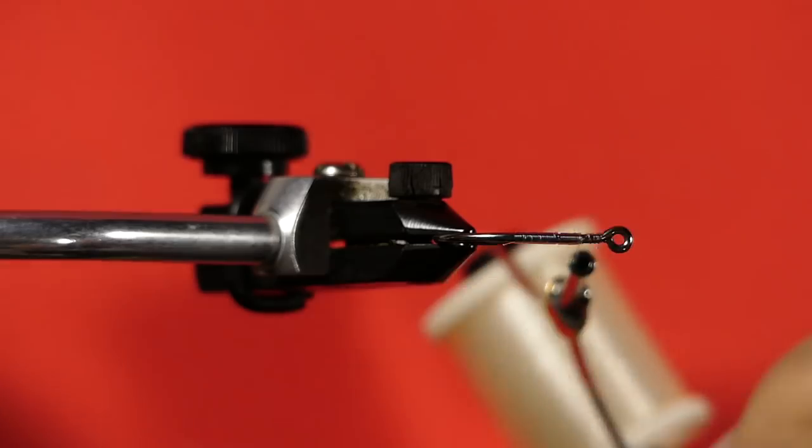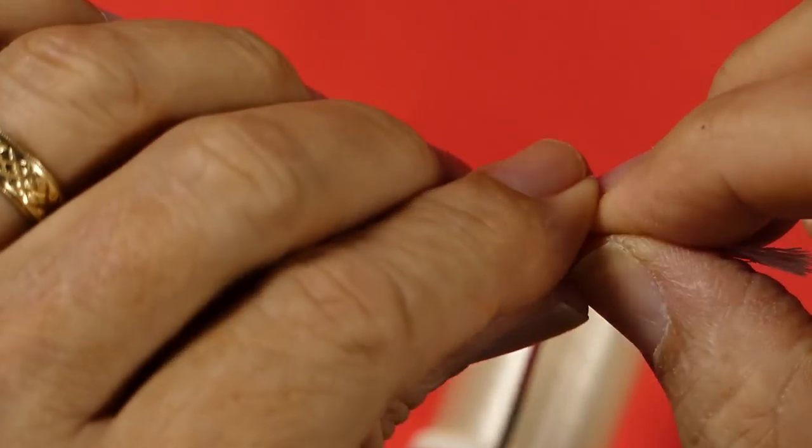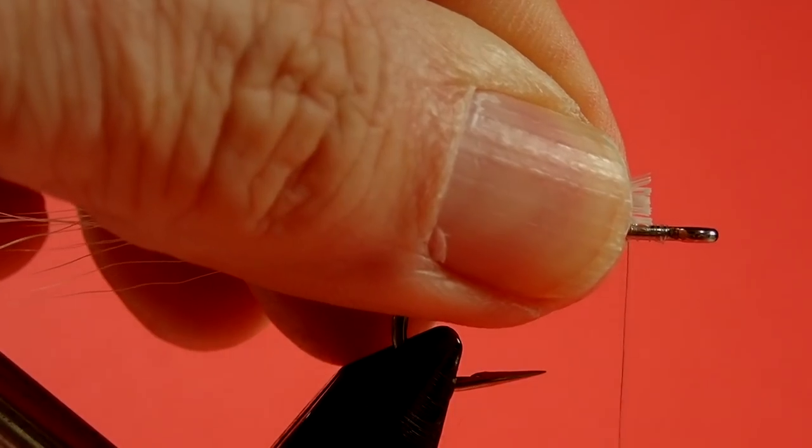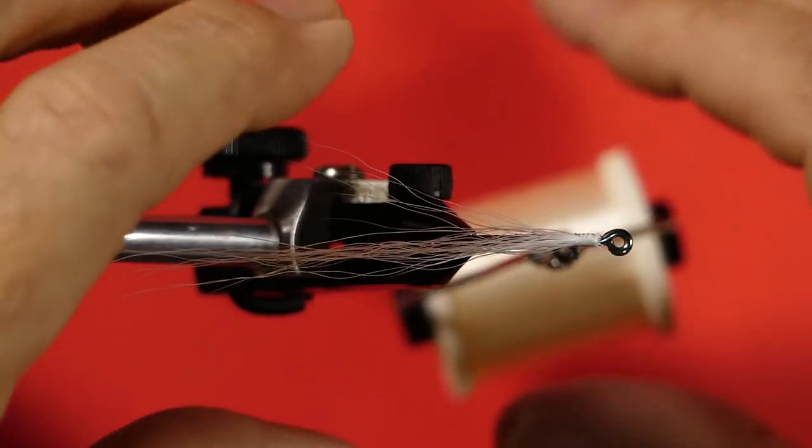Next, take your bucktail and just take a very, very thin clump out of the tip. We use the tip because that hair is solid. I'm going to stroke the small stuff out of it — we don't want any of the small ones. I'm just going to use the point of my vise as my measuring point; that's where my longest hair will go. I'll trim that bit off. When I work with bucktail, I always trim and then tie on. I don't like trying to tie the bucktail on then trim it — it gets messy and awkward. Use pinch loops here and keep the bucktail on top.